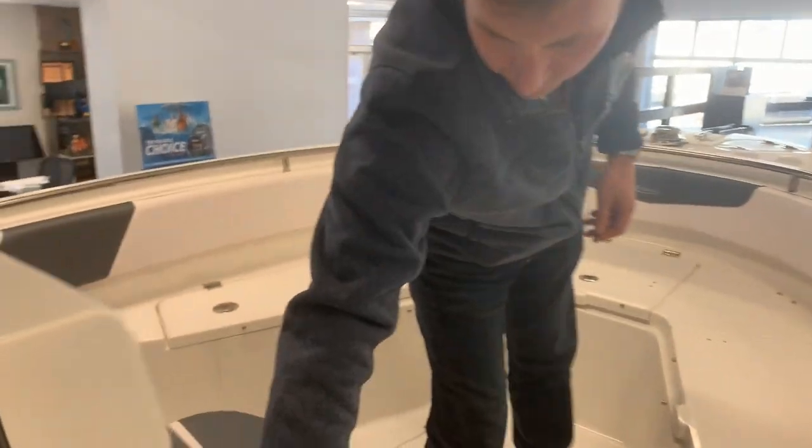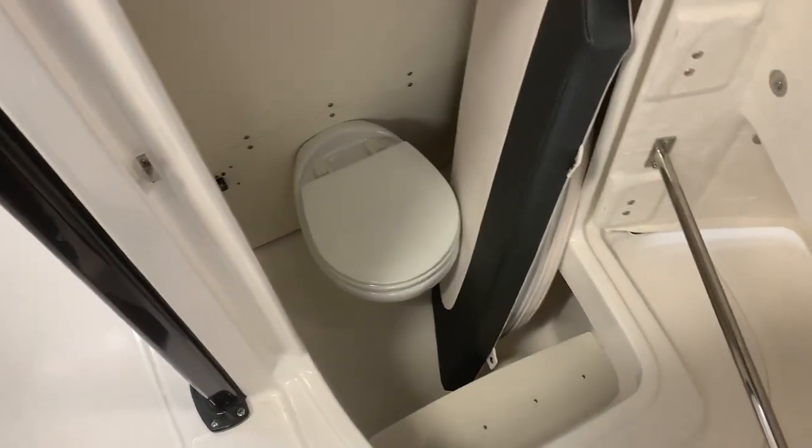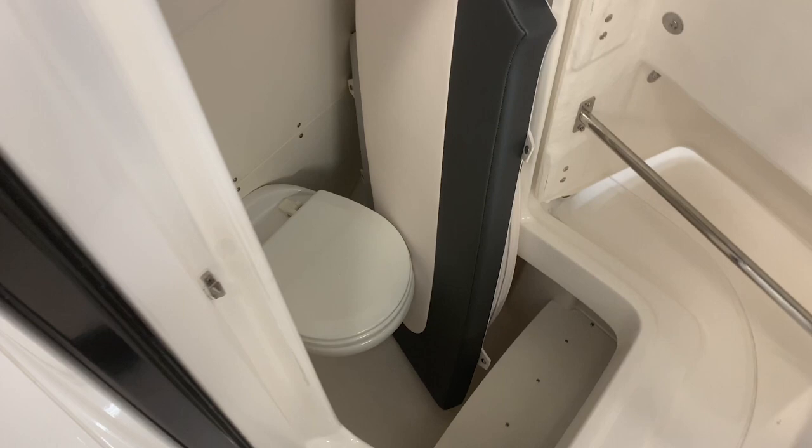Going into the head, I'll show you the good place to store all your cushions, but also that is where your optional electric head goes. This boat has the optional head package with a holding tank that can be pumped out.